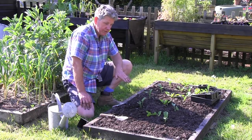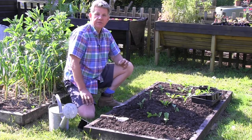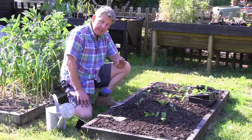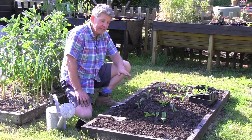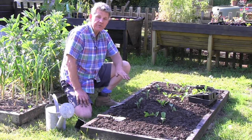Keep it well watered and well fed. When it starts to produce shoots, cut off the main shoot when it's big enough to harvest and you'll get lots and lots of side shoots. It's a new cross — it's been out a couple of years. Really tasty, really easy, and a fantastic thing to grow in your own garden.